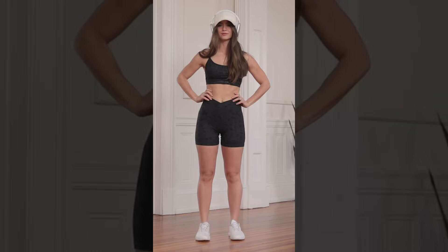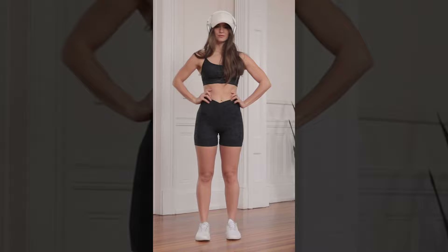Hey guys, welcome back. Ben Crosswhite here and I have Bethany with me. She is going to help demonstrate. As you can tell, she is the before and after pictures that you see in that thumbnail and it works for her. It's going to work for you.